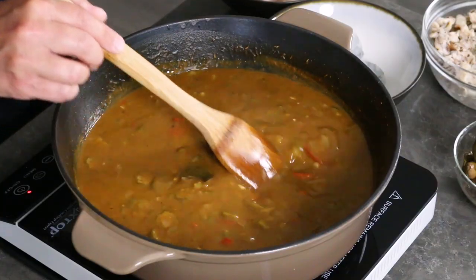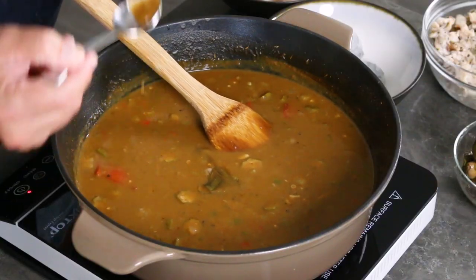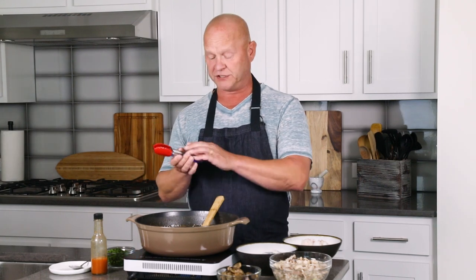It's smelling really good in here — I've had this simmering for a good hour and a half and it's reduced and thickened up super nicely. At this point you could add some more stock — chicken, seafood, or vegetable — to thin it out a little if you want. Oh yeah, that is delicious. I love gumbo. Perfect.